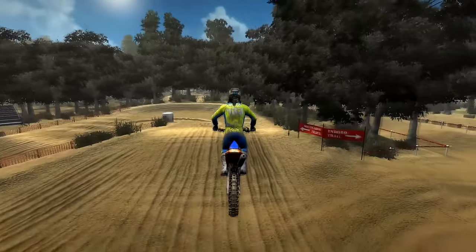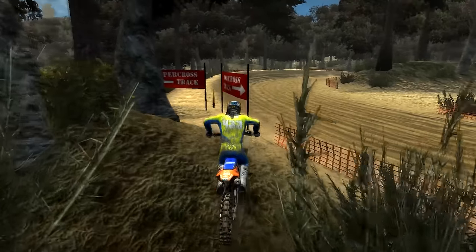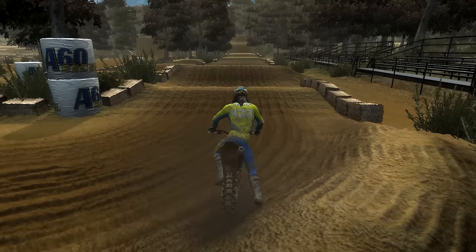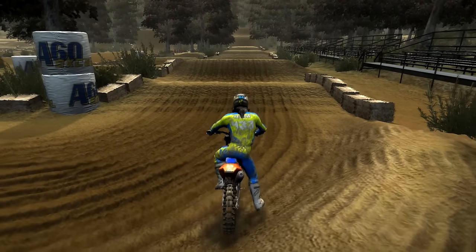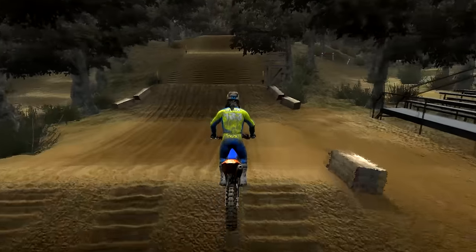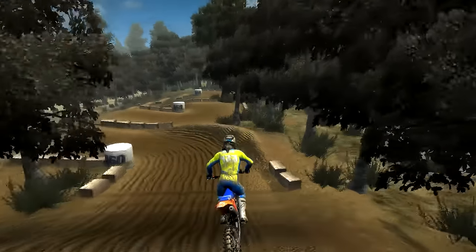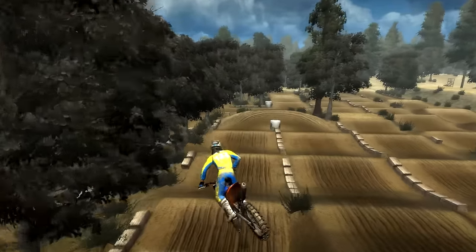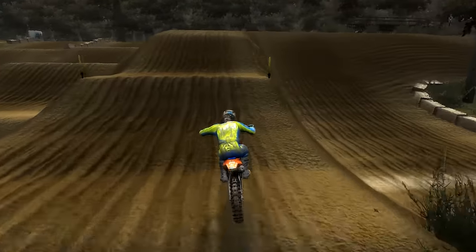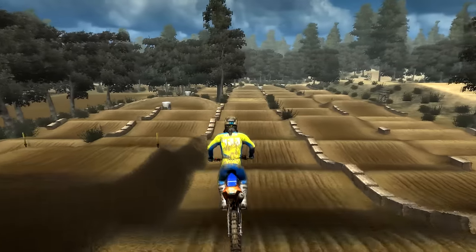Absolutely nuts. So there's the finish — hopefully that gives you a good idea of the nationals track. We're actually going to cut over here. You can see a sign for the supercross track — we're going to hop on it right here. Supercross track is pretty cool. Again it's a realistic sized track so you're going to have to go a little bit slower. It's not this like big crazy fast one, but it is a lot of fun. Finish line there. Check this out — I say it's not fast, but look at that huge step down.